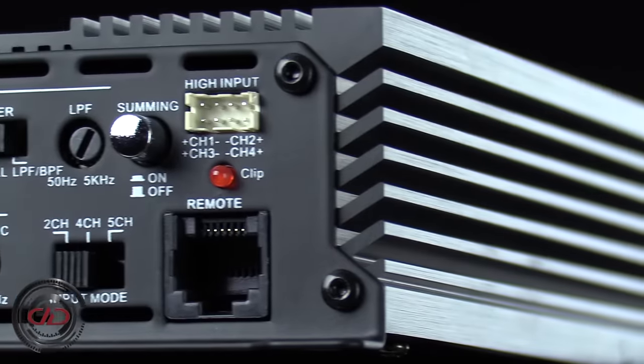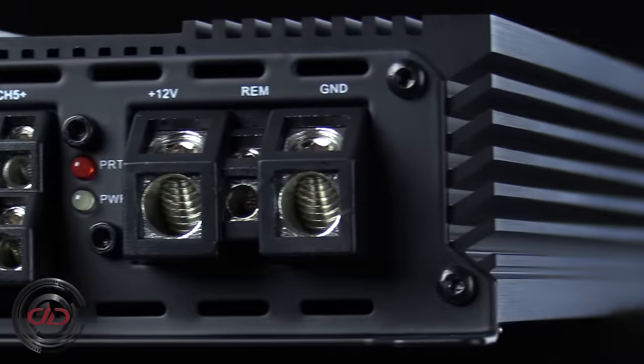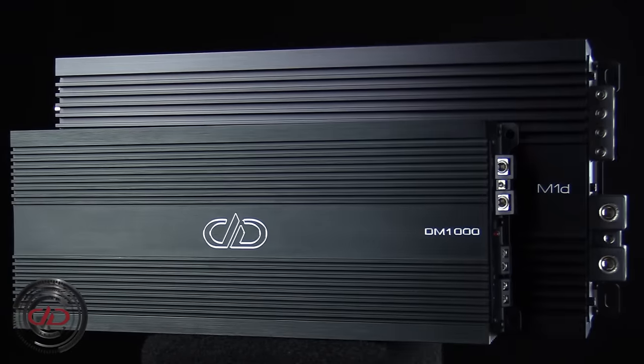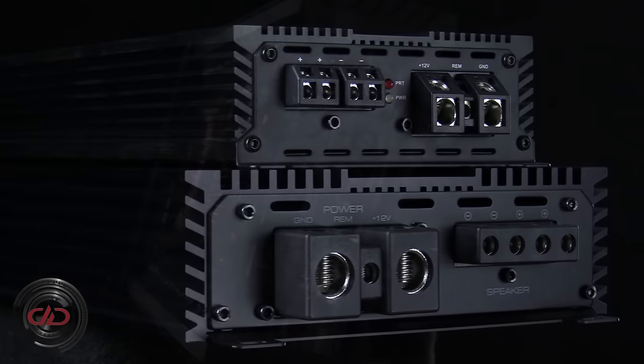The series' most notable feature is its incredibly compact chassis, made possible in part by the newly revamped, highly efficient heat sink design. Sitting at only two inches high and five inches deep, the D-Series has you covered whether you're looking to show them off or hide them from prying eyes.